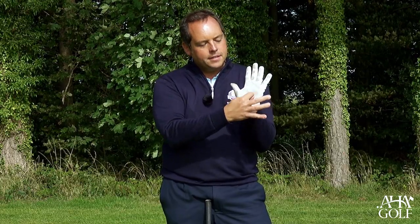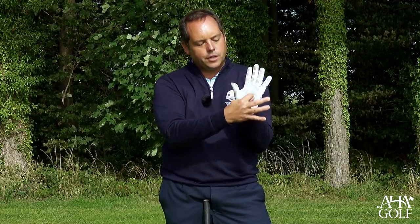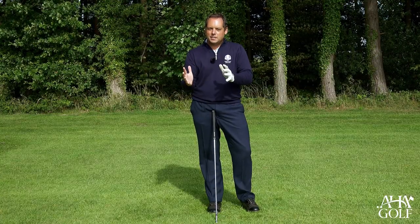Now if I show you this glove here, what you can hopefully see is the glove is actually worn out on the heel pad itself. That is a big no-no for a right-handed golfer.